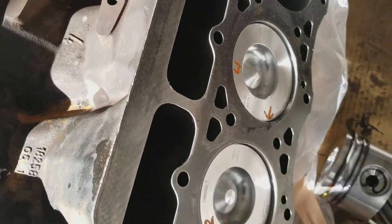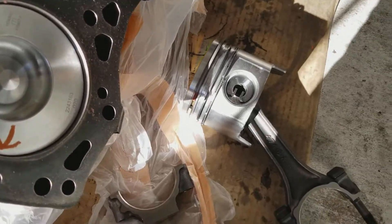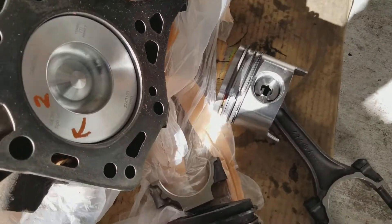I'm cutting the pistons in the block here. It's a little too heavy for our engine stand — I don't want to put it in and have it collapse. So we're going to do it on the ground like this on the cardboard box.